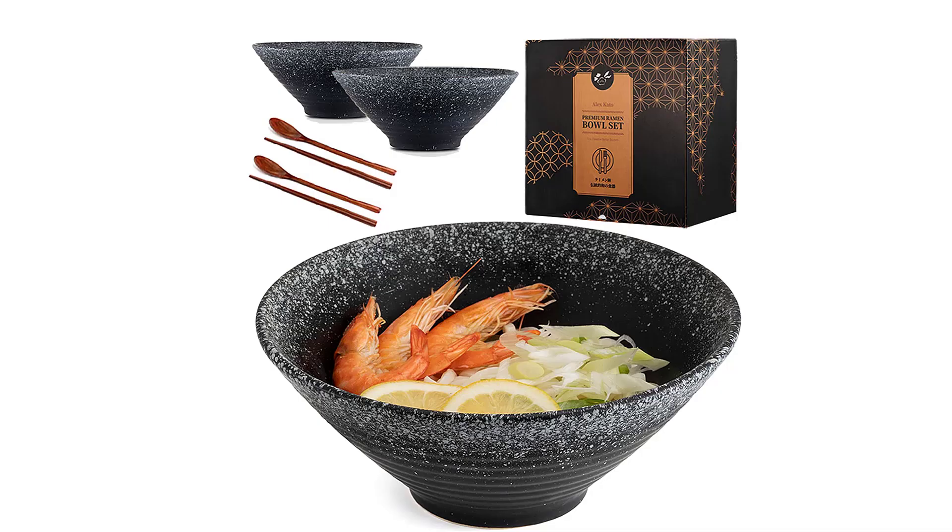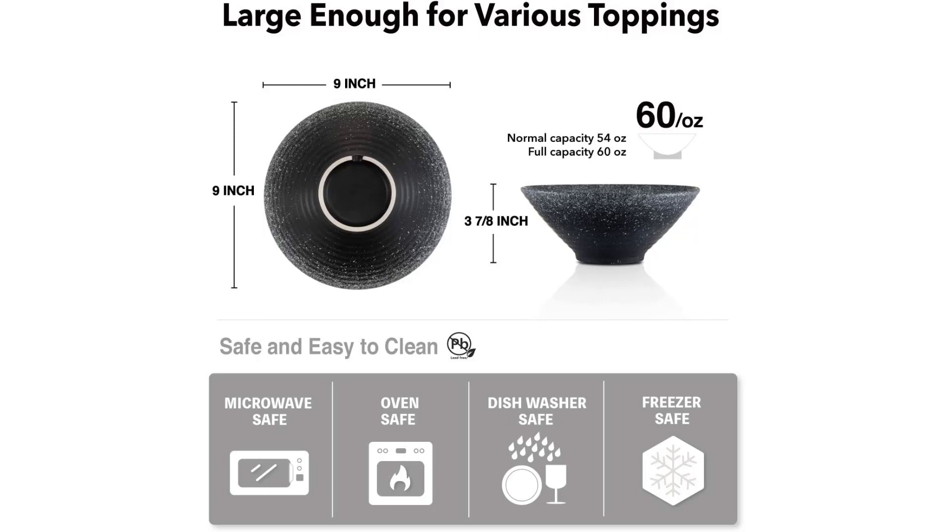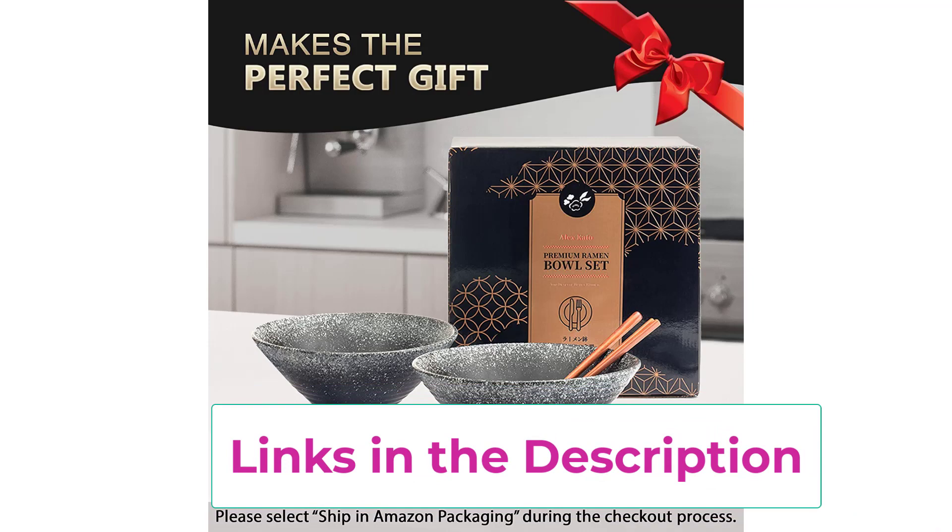Number 5: Alex Kato Ceramic Japanese Ramen Bowls, set of 2, 60-ounce large noodle soup. Your ramen deserves a better bowl — are you still serving your ramen in a small plastic bowl? Enhance your meal instantly with our handcrafted, thick, high-quality ceramic bowl set. Extra large and versatile: the 9-inch, 60-ounce large bowl allows enough room to pile in toppings and soup without spilling. Perfect size to enjoy your favorite Asian dishes like ramen, pho, udon, soba, and Chinese noodles.